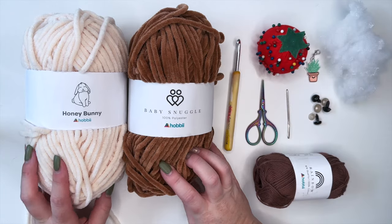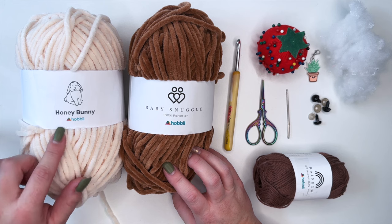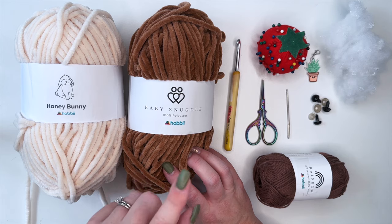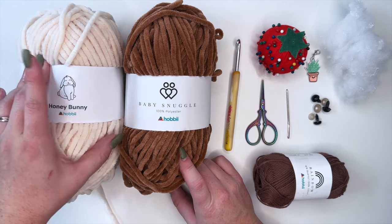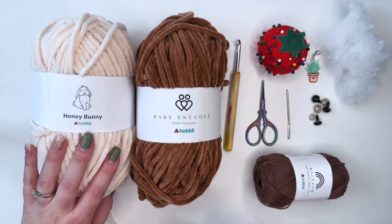For today's project I'm going to be using Honey Bunny in a beige color. I can't exactly remember what it's called, and then this is Baby Snuggle in Teddy Bear. This is the classic brown that I always use. Usually I use Soft Sand in Baby Snuggle but they are out, so this is what I'm going to use today.